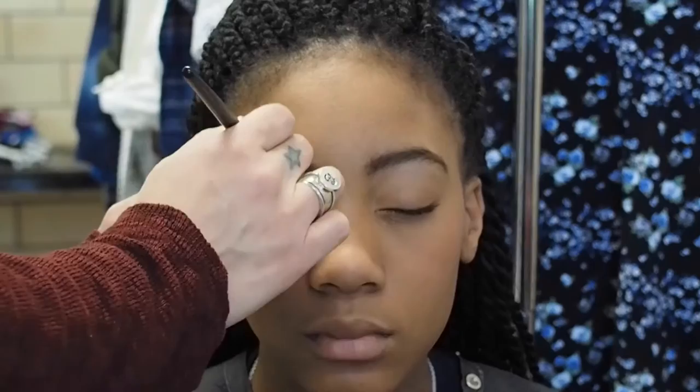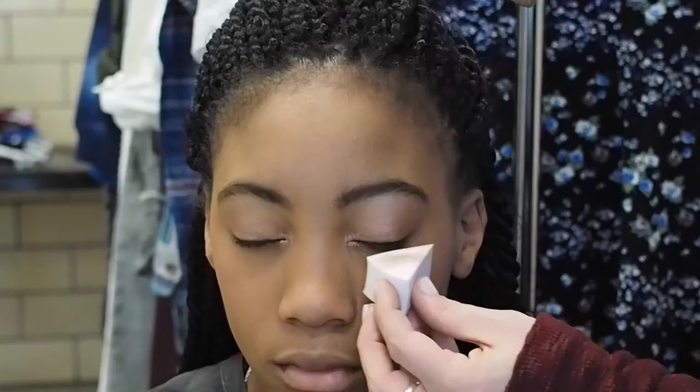I used a sponge to catch any loose powder that may have fallen onto her face, and then I used a medium sized fluff brush to dust away any excess powder.